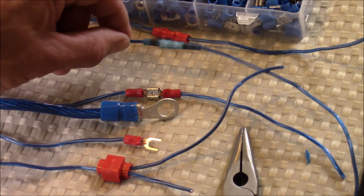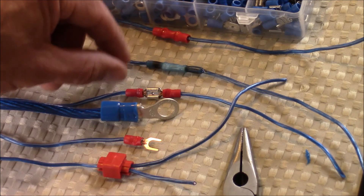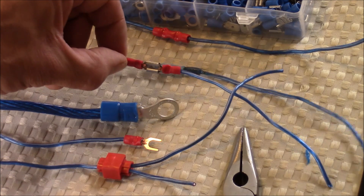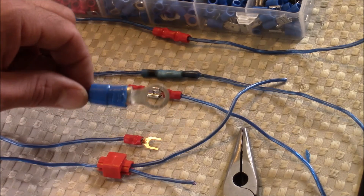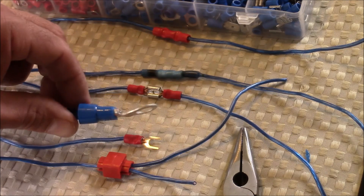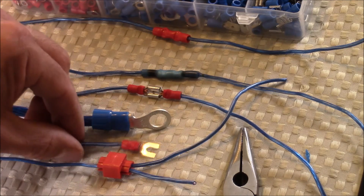Next I'll be showing you how to do a butt connection with heat shrink — this will insulate the wire and seal it where there's no gaps. Then I'll show you how to do a female and male connection, which is a very common connection for speaker wires. Next we'll be doing a ring terminal connection, which is a very common connection for a ground or a battery terminal.